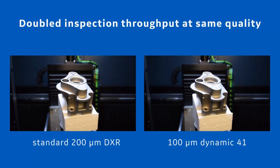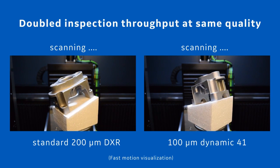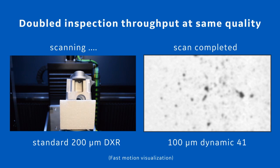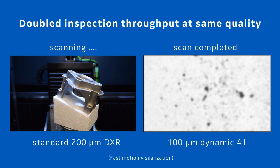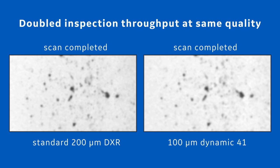Another advantage of the higher brightness and sensitivity of the Dynamic 41 detector is its use for higher throughput and productivity applications. In this example, we scanned the same part twice as fast with the Dynamic 41 compared to the standard detector. The Dynamic 41 scan is already finished while the scan with the standard detector is still running. When you compare the two results, you can barely see a difference — sharpness and signal-to-noise ratio are very comparable.